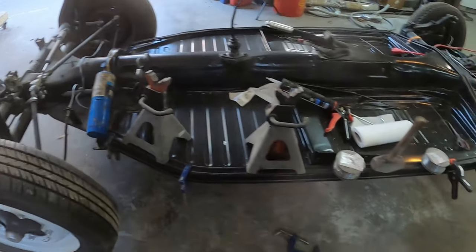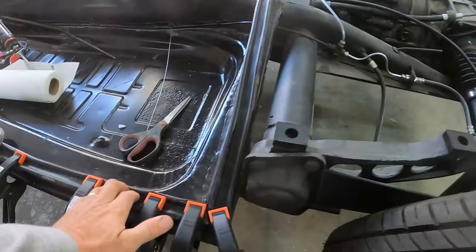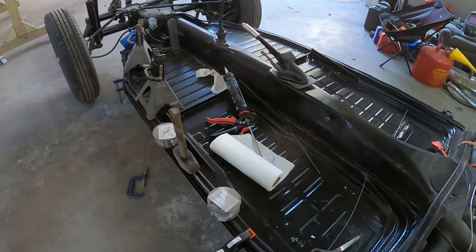I have to go watch overtime of the World Cup right now, and then this should hopefully be dry and cured. Then I can take all these clamps off and either do this side or do the other side.